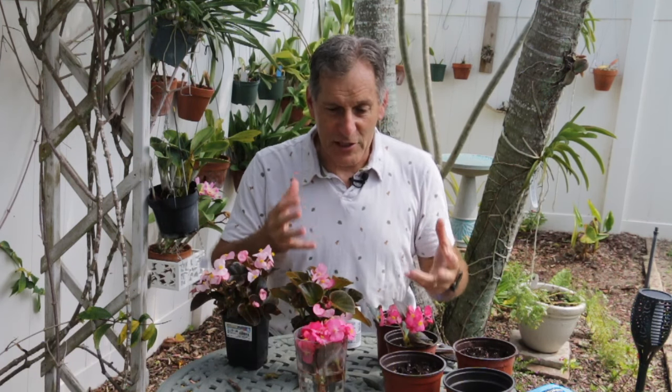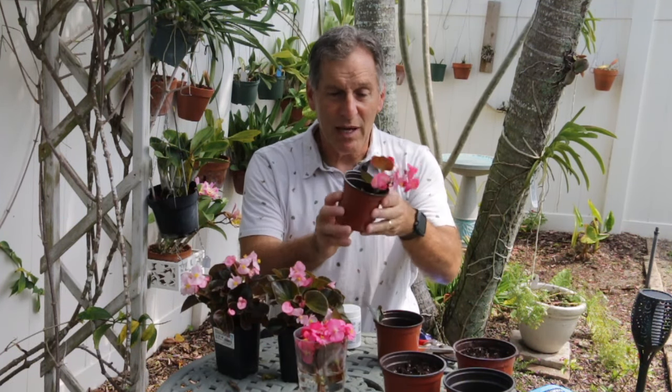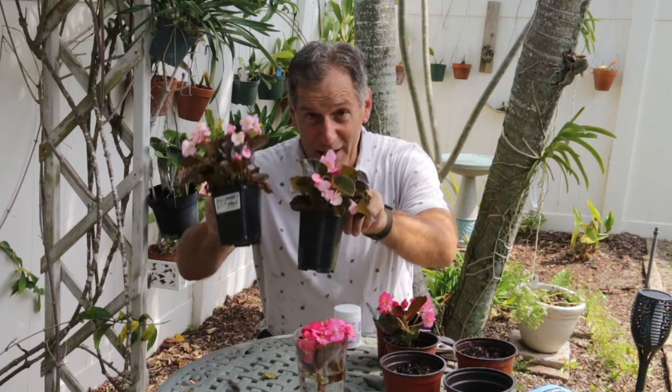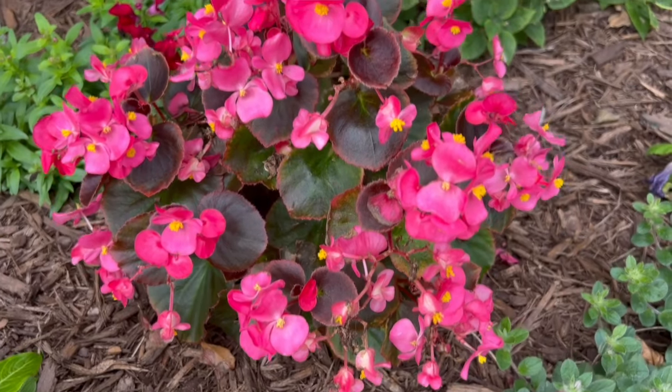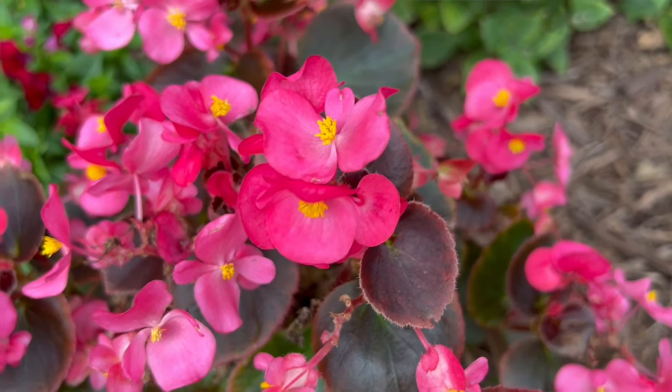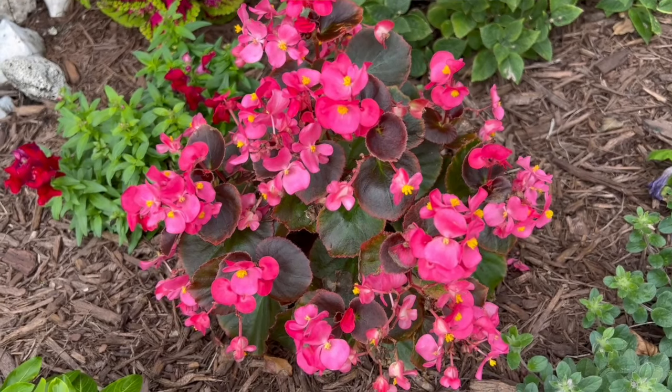We propagate these from cuttings. The plants themselves will grow pretty nicely — these I bought from the store in pots. I grow these in a garden in my front yard and they can get kind of big for a bedding plant, maybe a foot or a little more tall, giving a really nice splash of color. You'll more commonly see them in red, but they also have pink and white and a few things in between.